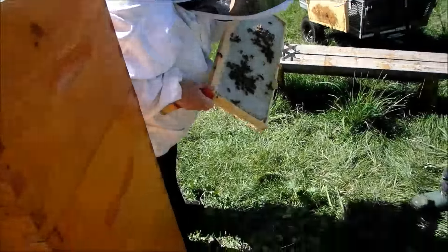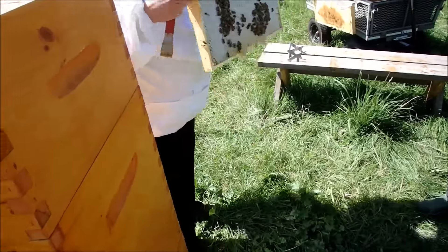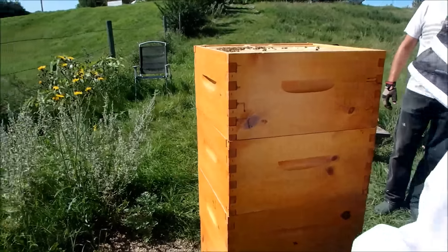Is that what the little black poles are? I think they're taking brood out and putting honey in. They're chewing open some of this on this side to see the radius. I think that's all honey. I always got to check the bottom, make sure the bees aren't down there.